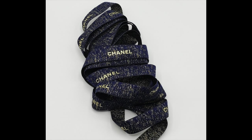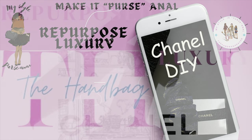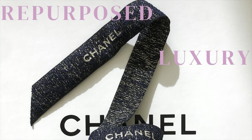Do you have any luxury ribbons laying around the house? If so, keep watching this video to find a perfect way to repurpose it. Welcome to Handbag Heaven — this is another episode of Make It Personal. Today we will be repurposing luxury; in particular, we will be using luxury ribbons to make shoelaces. Of course you could do this with any type of ribbon, but today I will be using Chanel ribbon from their luxury packaging.